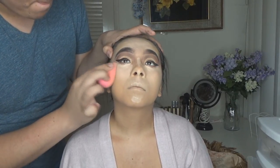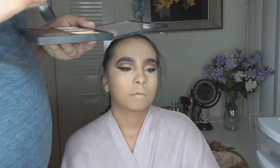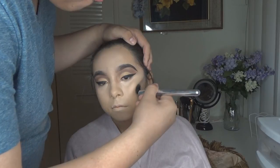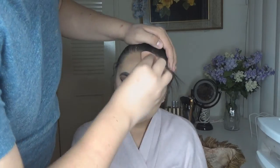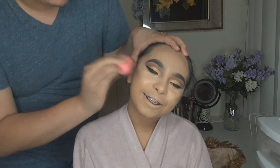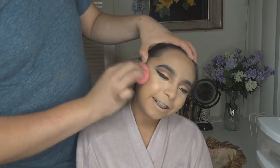Now I'm going in with my Anastasia cream contour palette and I'm going to cream contour her face, applying it to her cheekbones and forehead. I don't really like to contour around the nose with cream because it's very hard to blend, so I use powder instead. I blend it out with the Beauty Blender.